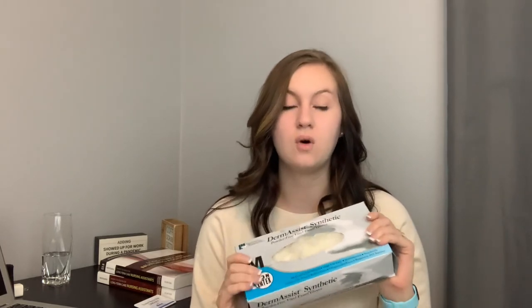Next, you're going to need gloves. These are horrible — don't buy these, they are so uncomfortable. Right now in the middle of COVID it is so hard to get a box of gloves, but these were on sale at my school bookstore for like $17. Go on Amazon and buy the powder-free, latex-free nitrile gloves. These ones here are vinyl, so don't buy these.